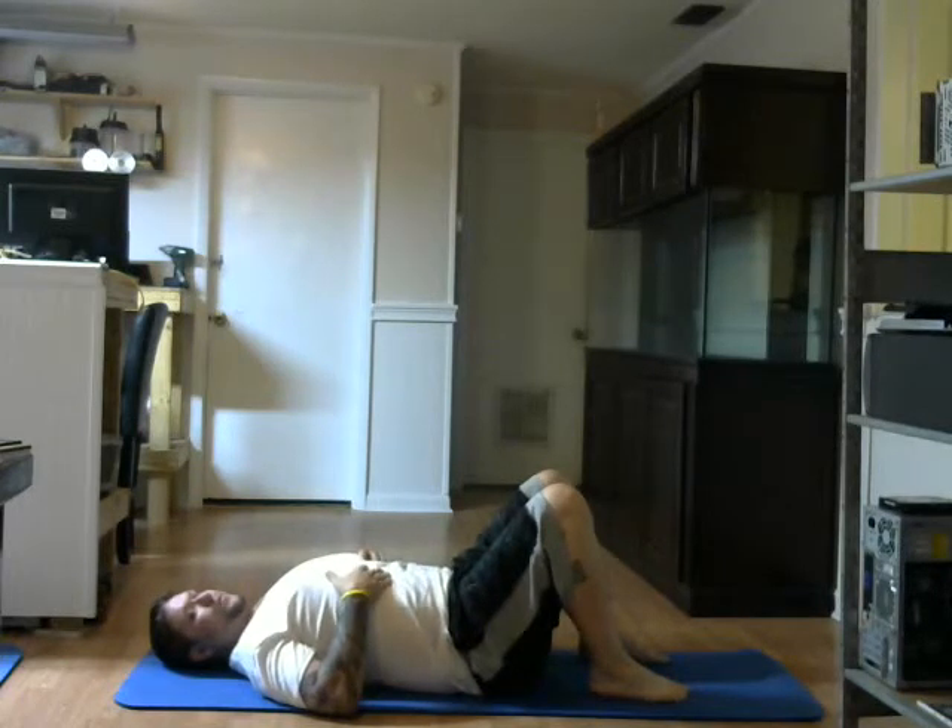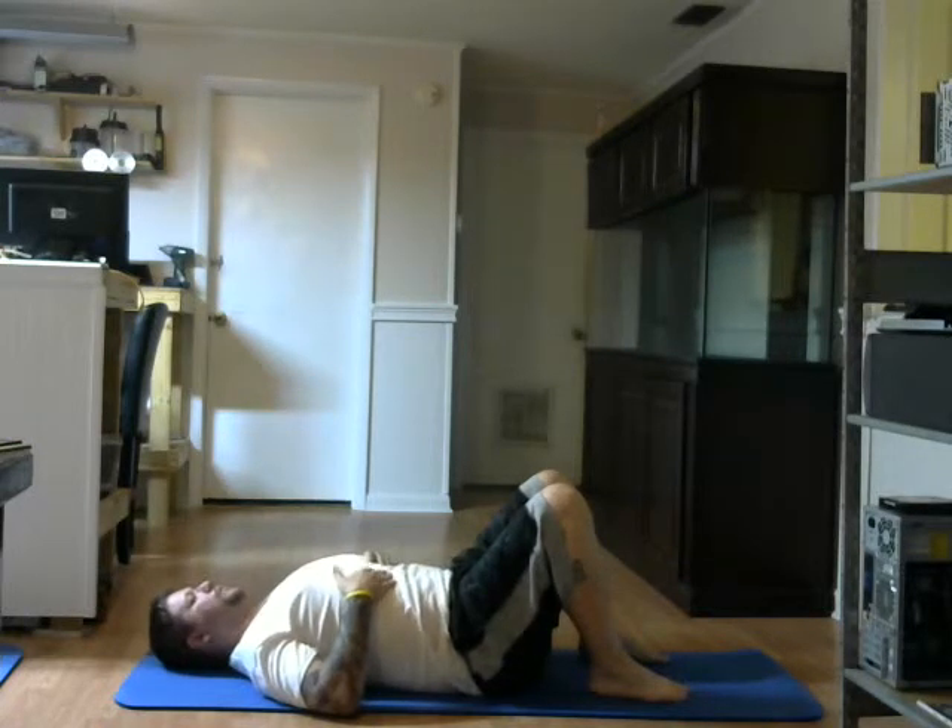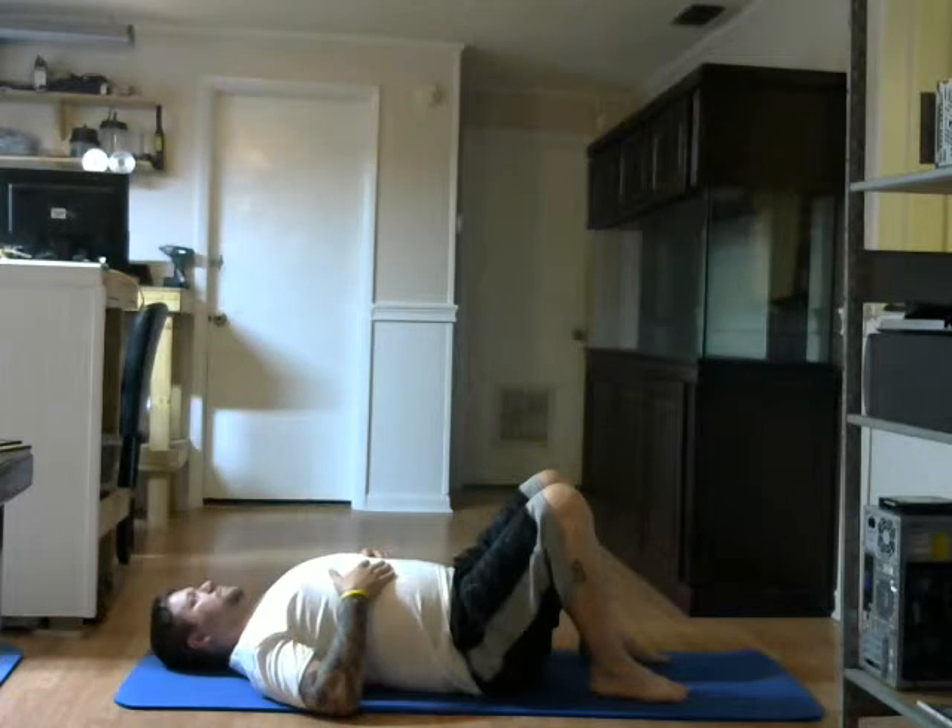Now this time I want you to breathe in for a count of three. So you're going to breathe in — three, two, one. Exhale — three, two, one. Again — three, two, one. Exhale — three, two, one.